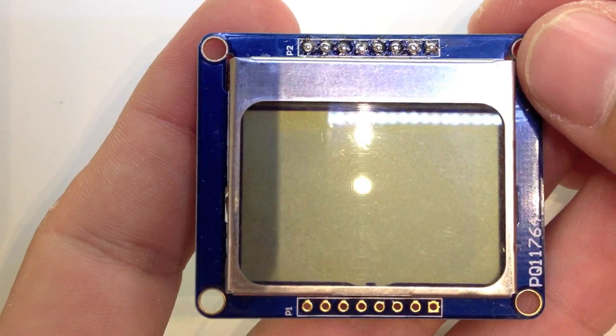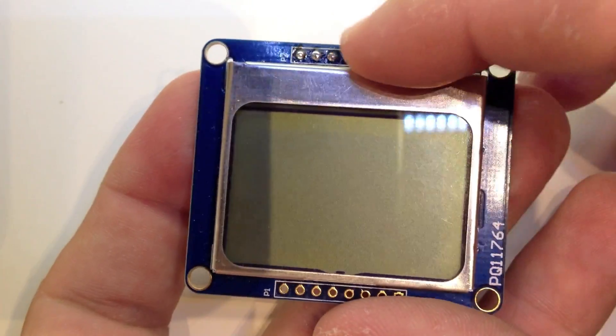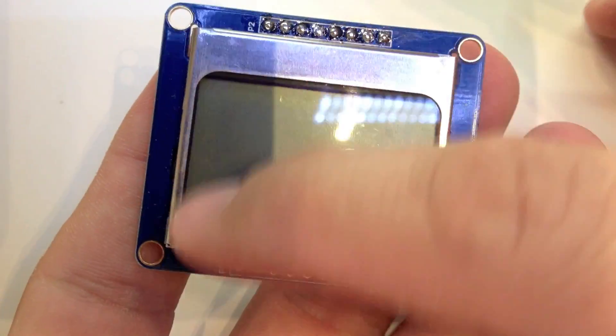Hi guys, Jeremy from TheCustomGeek.com here, and I want to talk to you about these little Nokia displays — the 5110 displays I buy from Adafruit. They're very easy to use. There's a nice library written for them. They're very easy to see in sunlight, very low power, and they have four white LEDs for backlighting.